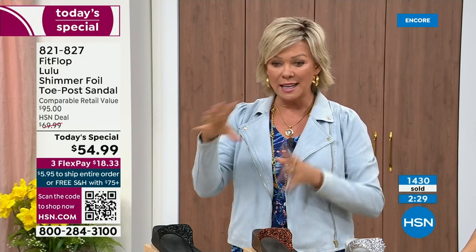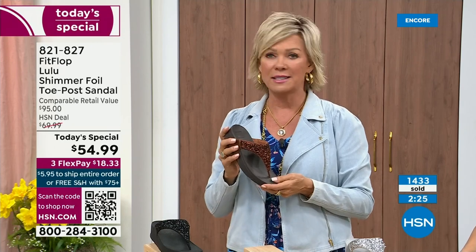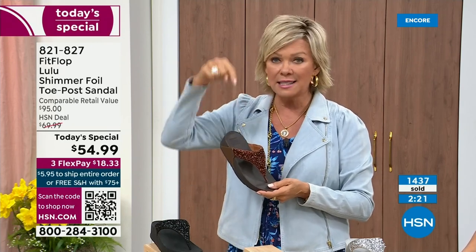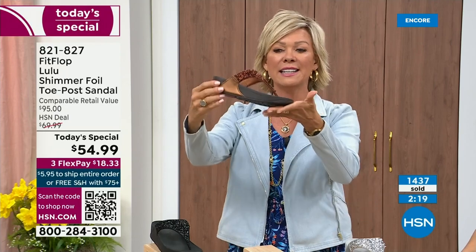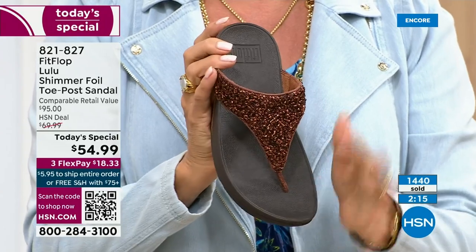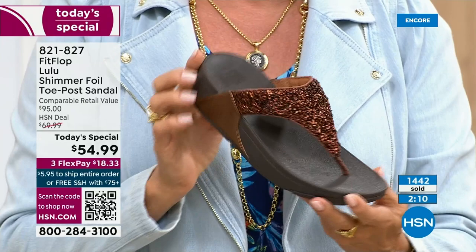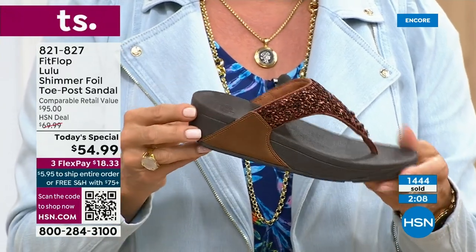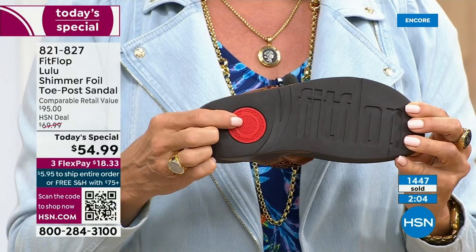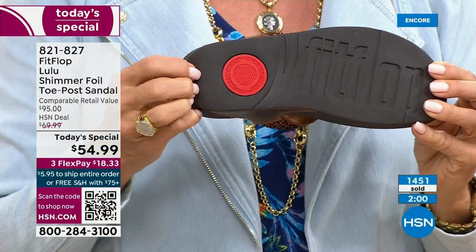The Lulu — this design, this construction, this style — overall out of all the styles that FitFlop has been designing globally, this is the number one best-selling construction, silhouette, style. It just happens to be that this upper is completely exclusive to you, to us here at HSN today. That's part of that slip resistance and also shows you have an authentic FitFlop sandal — it's part of that firm cushioning that helps absorb shock and diffuse pressure.